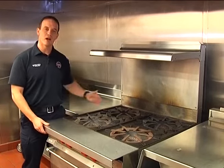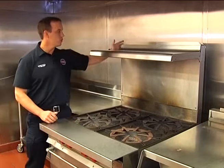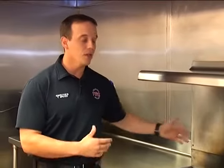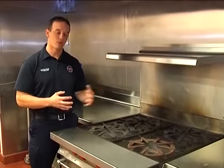So as we pull the appliance out, we want to ensure that we check these flue spaces. On the stove, for example, we want to look at the flue space located back behind the shelf and ensure it's kept free of any grease or other buildup. As we put the appliance back, we want to make sure it's placed right underneath those nozzles so that when the system has to operate, it will operate properly and suppress the fire.